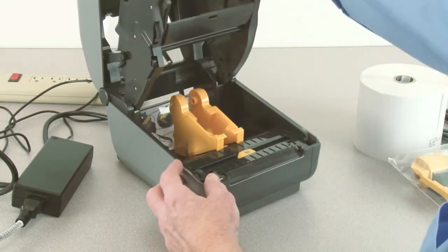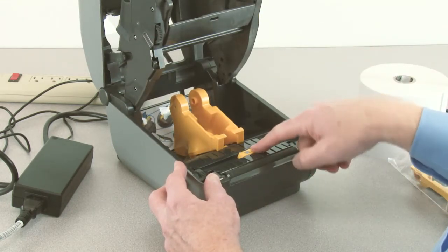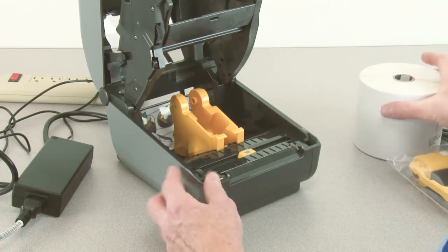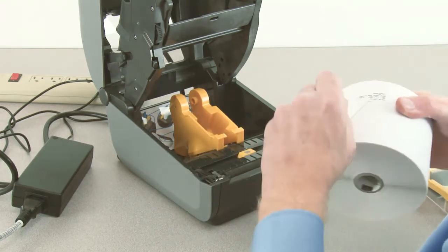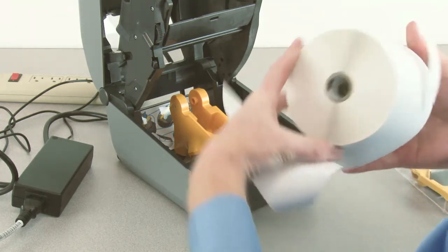Open the printer. Verify the media sensors are in the correct location for your media. Prepare your supply media, and remove the outside wrap of the media roll to prevent contamination.